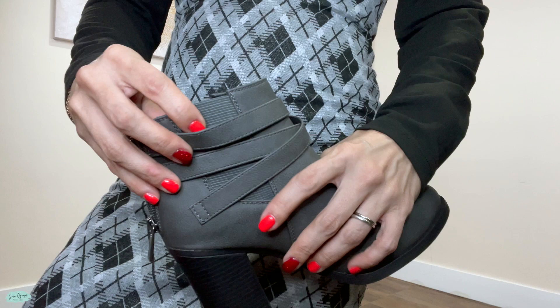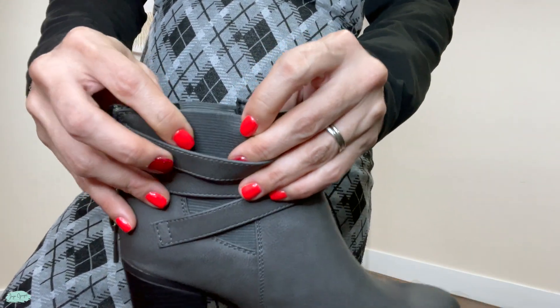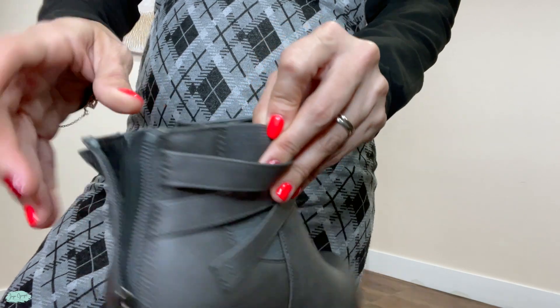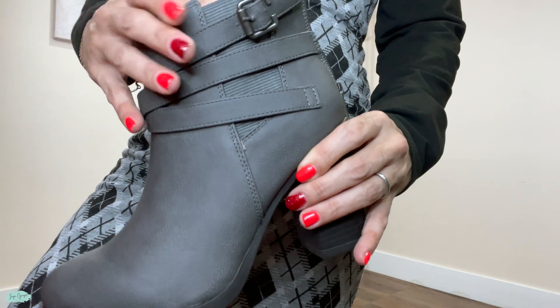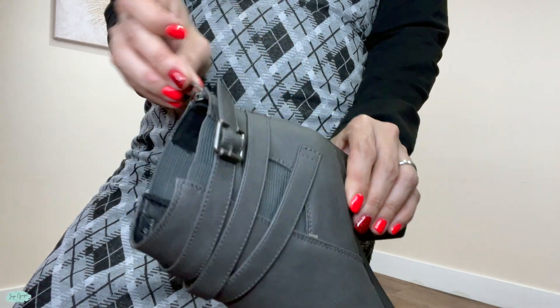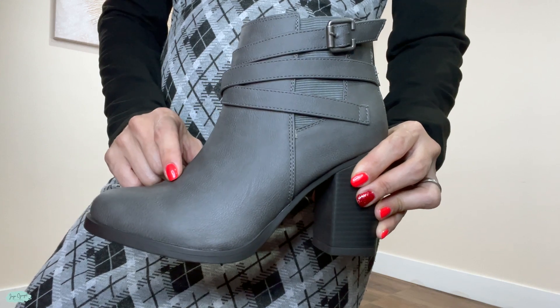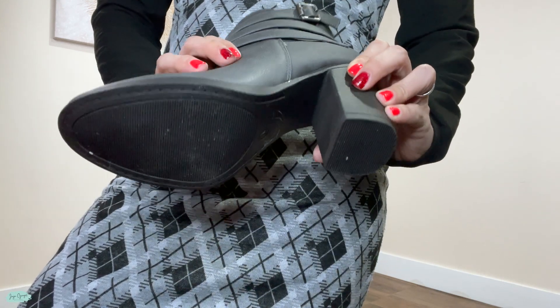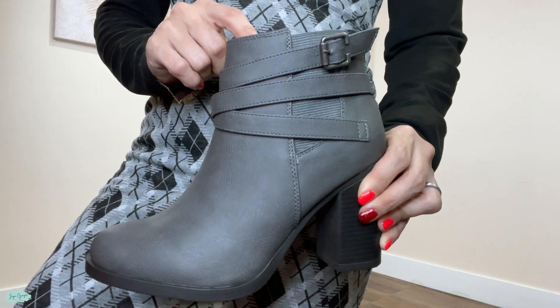Another thing that I also like about these is that you get a little bit of a stretch. Right here on the side, there's a stretch detail on each side — that's super cool. Now these right here are in the size six, and they fit perfectly, and they are true to size.